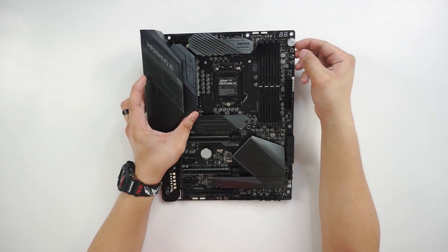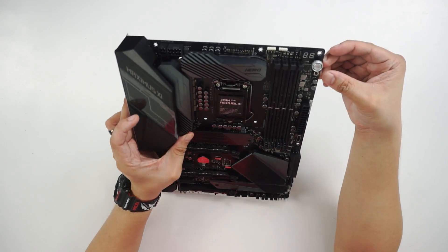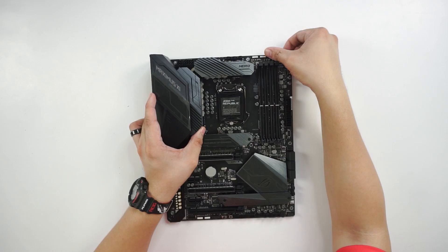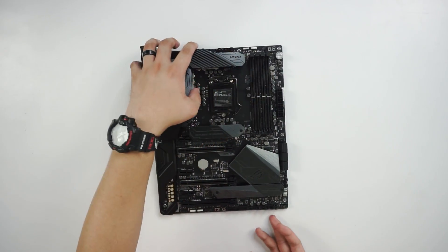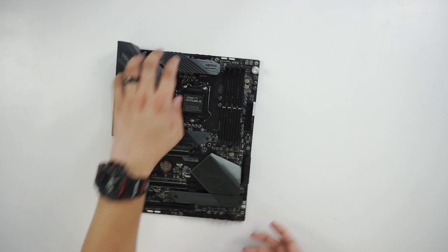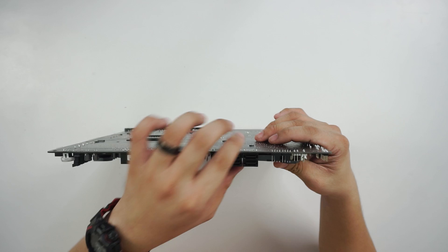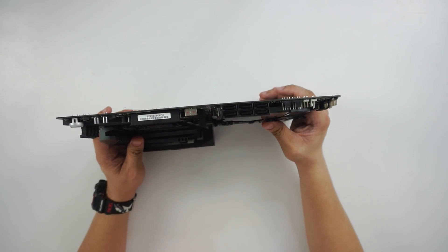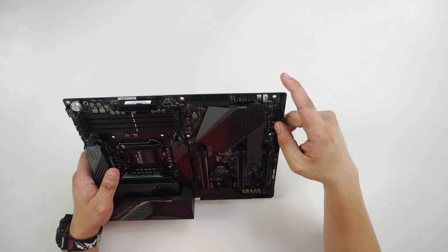We have the DIMM slots, the memory slots. We have the debug LED, the start button, and I think this is the reset button over here. We have RGB headers at the upper side of the memory slot, the power connector, the USB 3.1 front panel connector, SATA ports — total of six — and fan headers, about three of them over here.